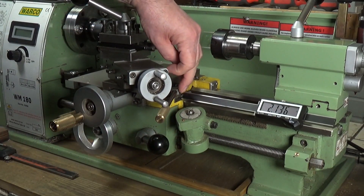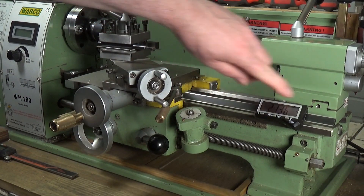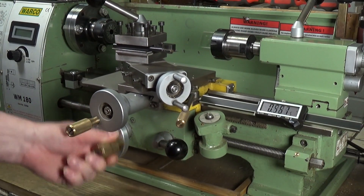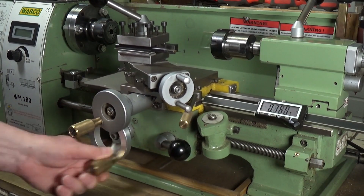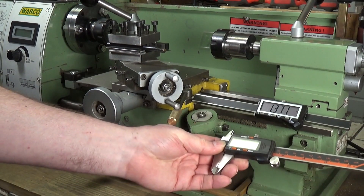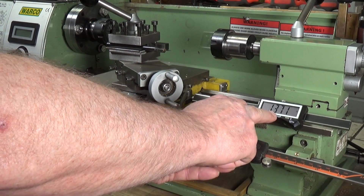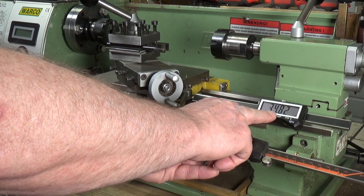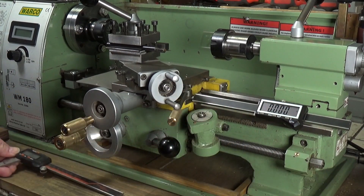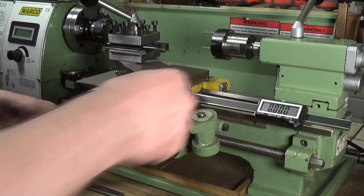Even though it's only a little tiny magnet on the carriage, it's more than enough to hold the end of the scale against the carriage — it doesn't come away. Just like digital calipers, it has exactly the same kind of ability: you can switch between millimetres, inches and fractions, which is great. You can zero wherever you like, and there's a power on/off button as well.